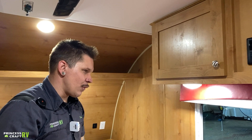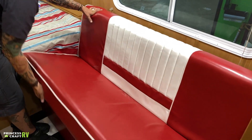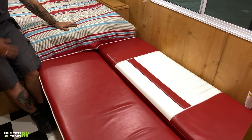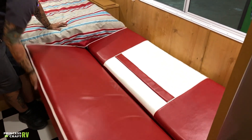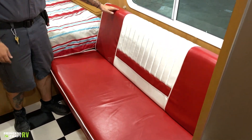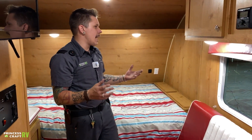Down below here, we have your jackknife sofa. Very easy — lift up here on the front and that allows it to fold out. When folding it back up, just do the exact opposite. Very user friendly. I think we just about covered it here on the inside of the Retro. If you have any questions or concerns, please don't hesitate to give us a call. We do hope you enjoyed the walkthrough. Thank you.